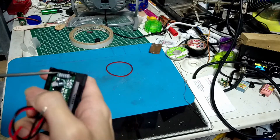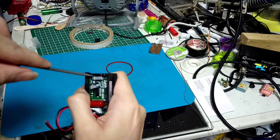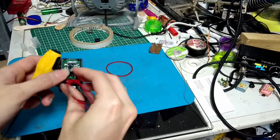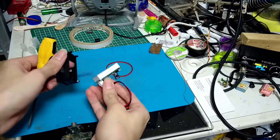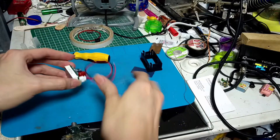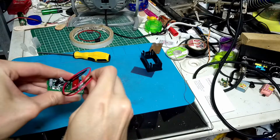So now I take this out of its case. That's how it looks like.